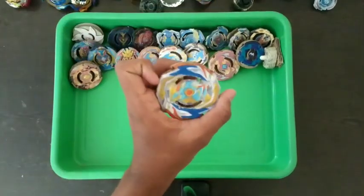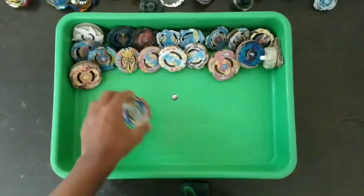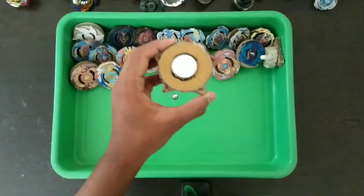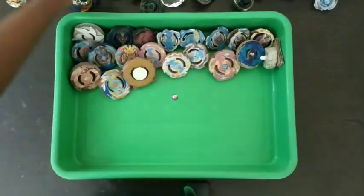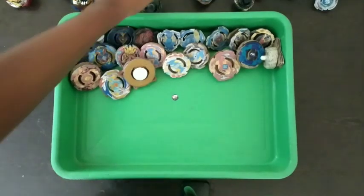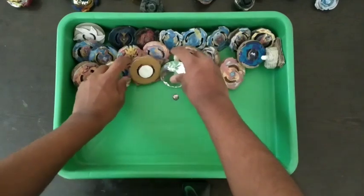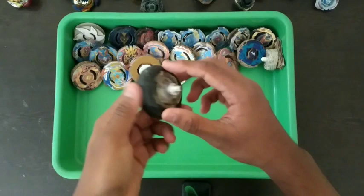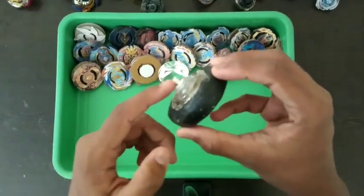Next is Imperial Dragon layer. Then the Tia beyblade — which I made very recently. And this one is Diamond, another Diablo with MCS part beneath it.